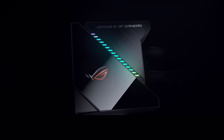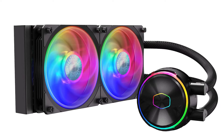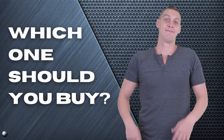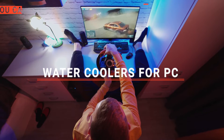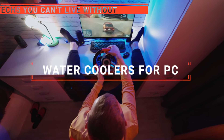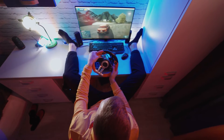The Thermaltake? The Asus 360 or ID Cooling? Perhaps the Cooler Master or the Corsair Hydro H100? Which one should you buy? In this video, we will be looking at the top 5 water coolers for PCs available on the market today and will tell you which one is best for you.